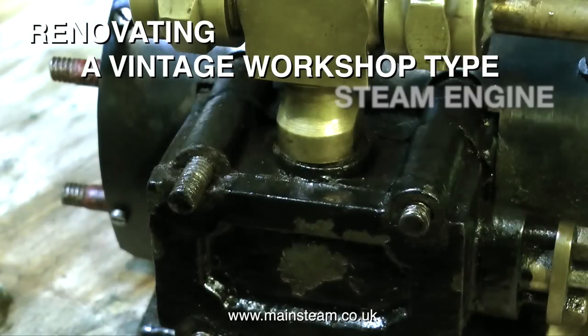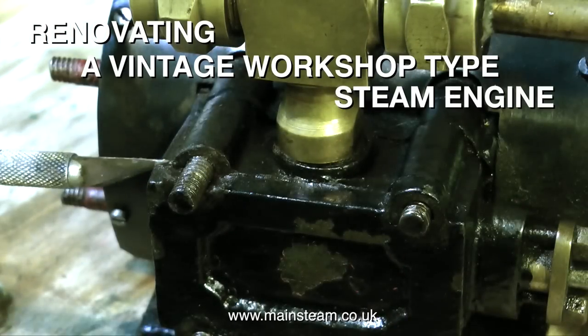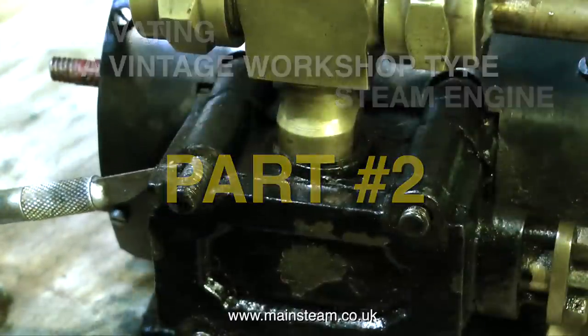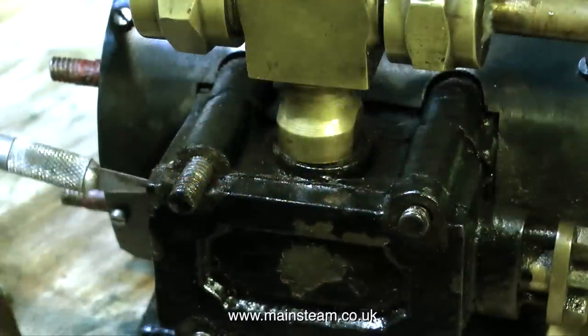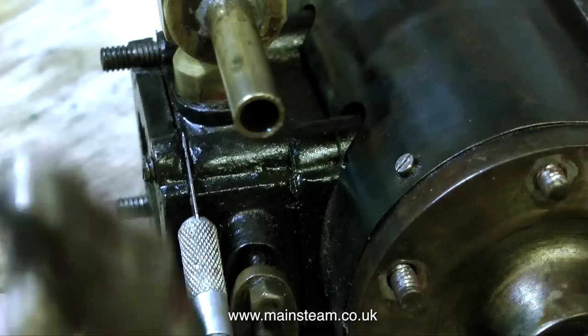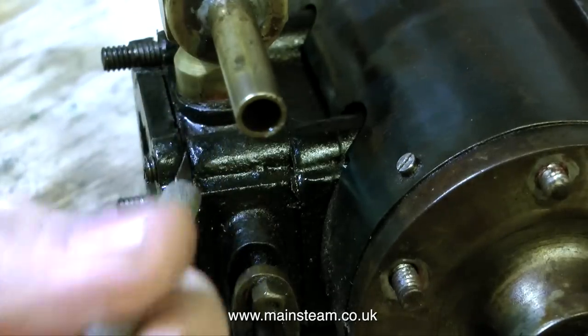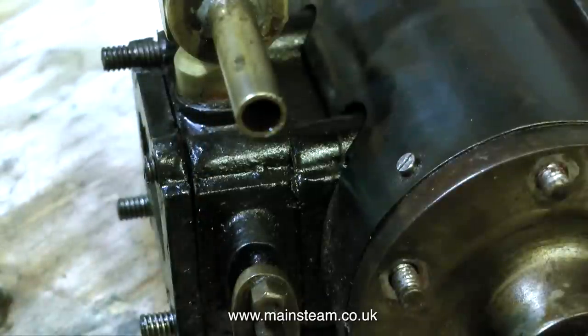This is part two of renovating a vintage workshop type steam engine. I left part one with the cylinder upended and some oil on top of the piston, and when I went to look at it a few hours later, the oil was still there. So the issue with the blowing is definitely not the cylinder — this is a good thing.